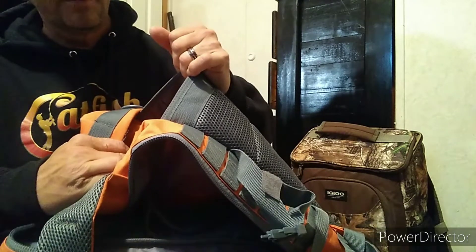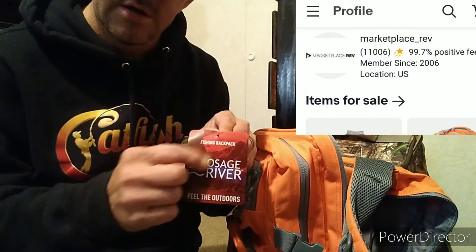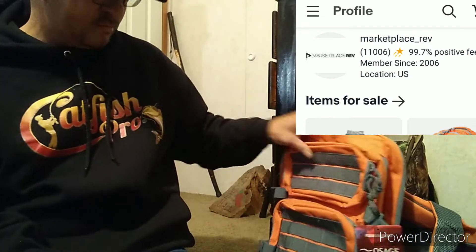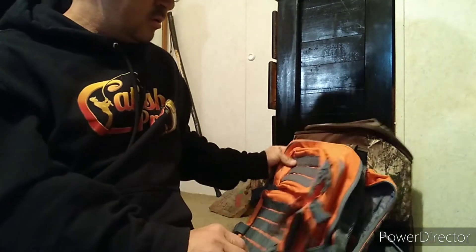The largest pocket goes all the way down — there's a zipper pocket, another interior pocket, and a back pocket where I pull the sinkers out. For a small bag it has an outstanding amount of room for anybody that fishes. I'll put the seller's name up on screen so you can find it on eBay.